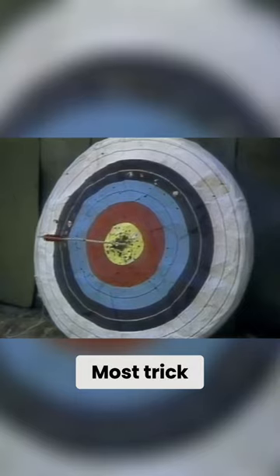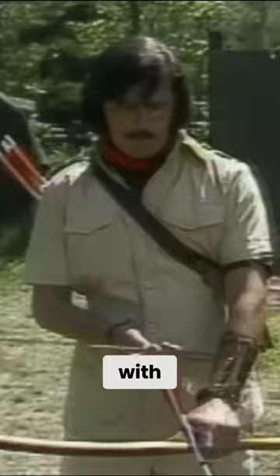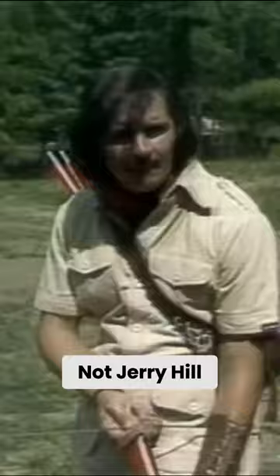Most trick archers use sights, pulleys, and other aiming devices to help their accuracy, with factory-made aluminum bows and arrows designed by computers. Not Jerry Hill. Like his uncle, he is strictly a purist.